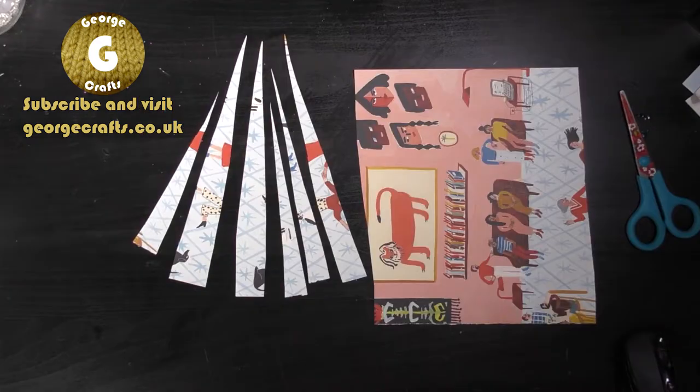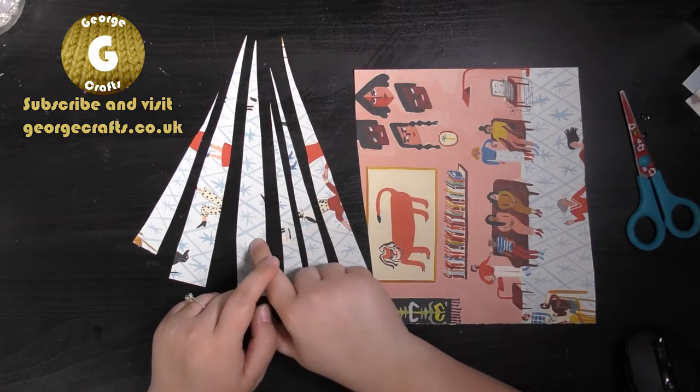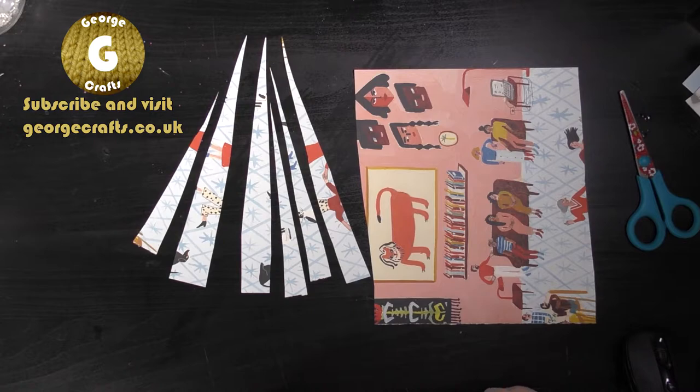Let's get started. First thing to do is cut some long thin triangle shapes from your magazine paper. If you are doing this with children please make sure they're supervised when they're using the scissors.